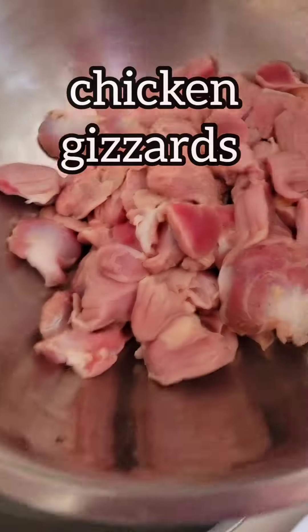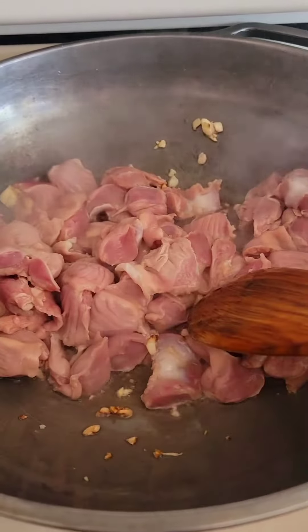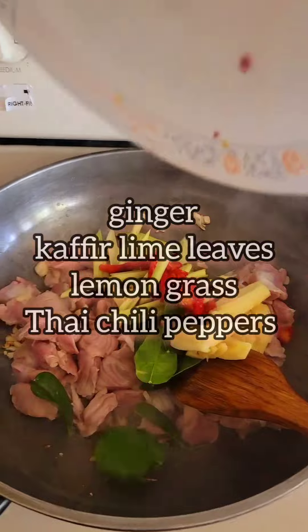Fry up some garlic, add some chicken gizzards, ginger, kaffir lime leaves, lemongrass, and Thai chili peppers.